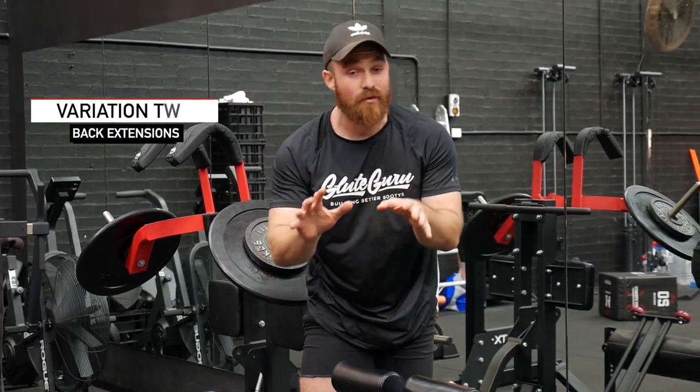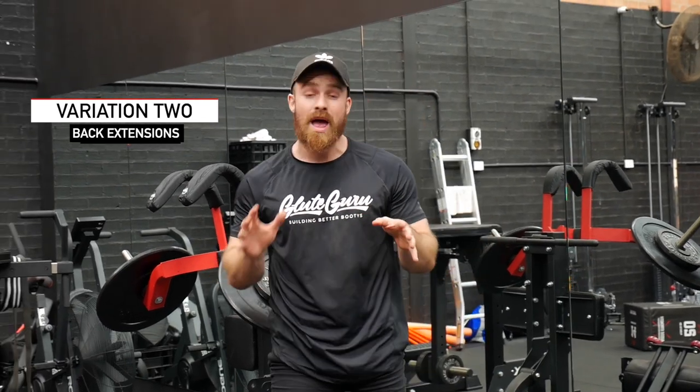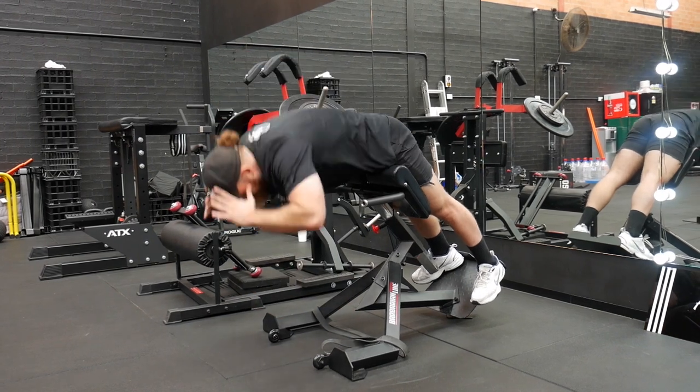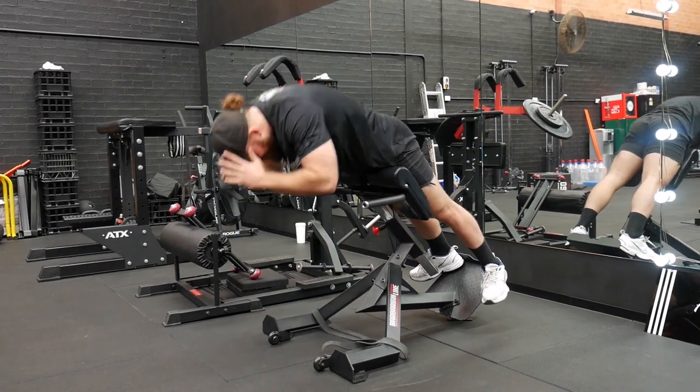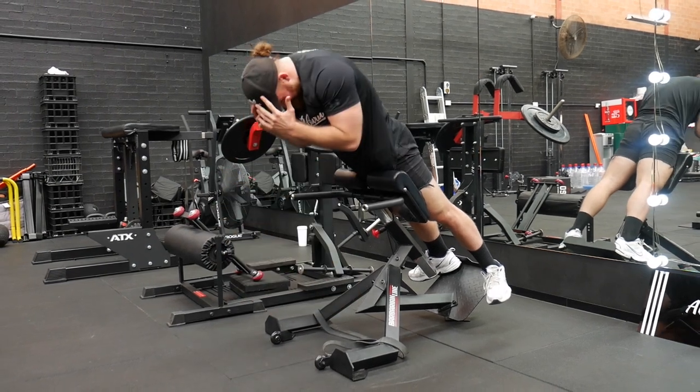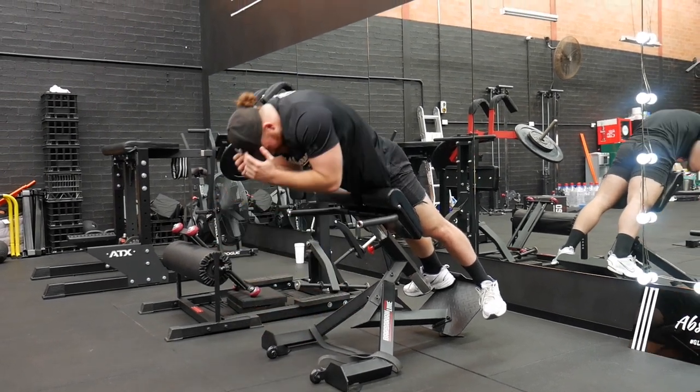Exercise number two on the list is one of my favourite machines in the entire gym — our 45-degree back extension. This machine is awesome to work in higher rep ranges and it absolutely hammers the hamstrings and glutes through hip extension where we get a lot of activation. You probably don't have a 45-degree back extension at home, but if you have a friend, you might be in luck.